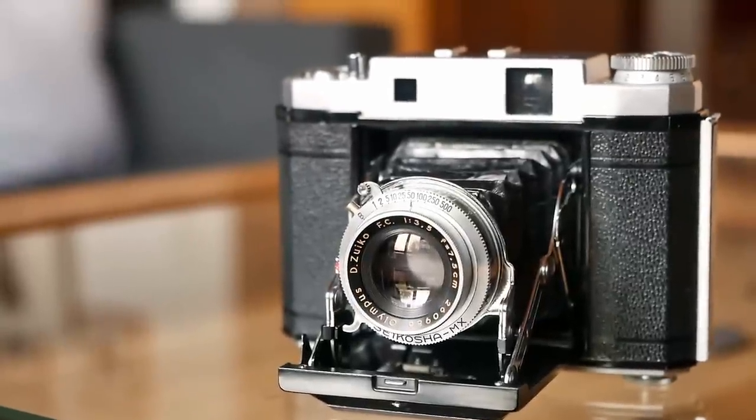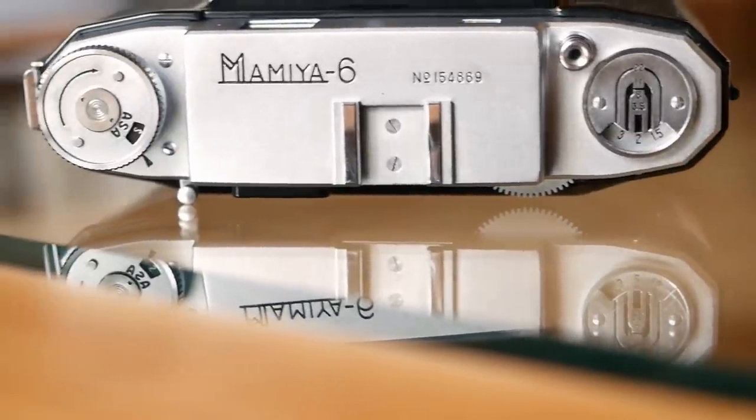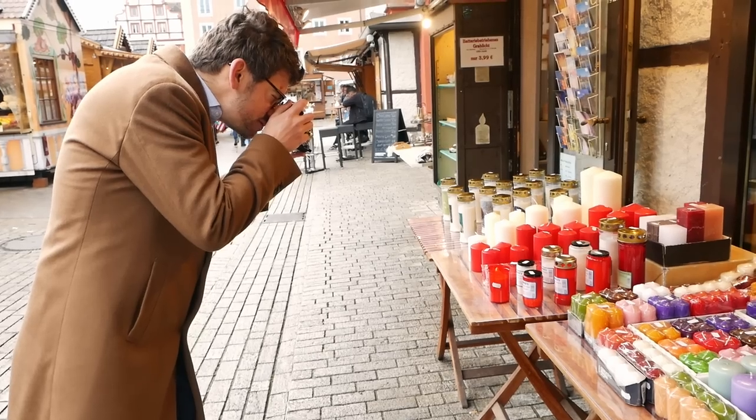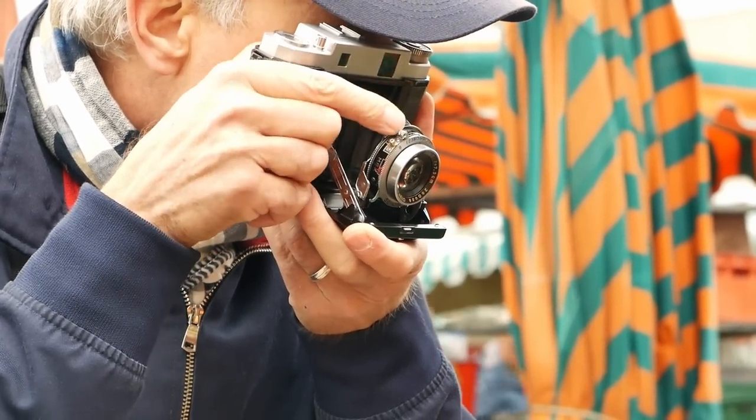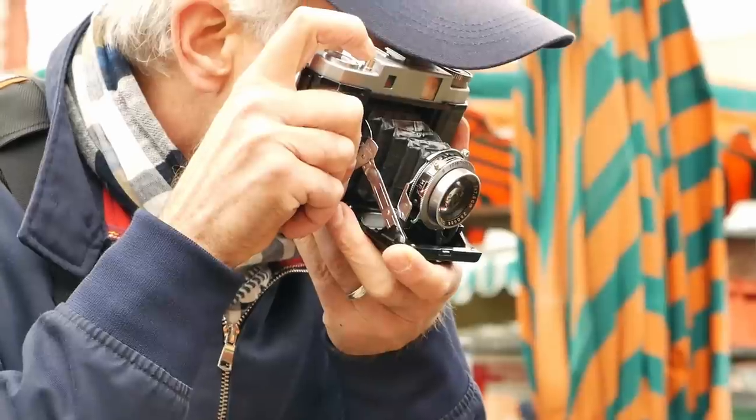Thank you very much for watching. I hope you enjoyed this episode of Analog Insights and our review of the original Mamiya 6 — a beautiful 6x6 medium format folder camera, super compact, very nice for travel and street shots, standing out because of its unique focusing mechanism and the fantastic Zuiko lens that gives images an immediate vintage feel reminiscent of large format photography. If you enjoyed the video, please like it, share it with your friends, and subscribe to the channel. Jules, Greg, and I really appreciate each and every subscriber. Thanks for watching — hope to see you soon!